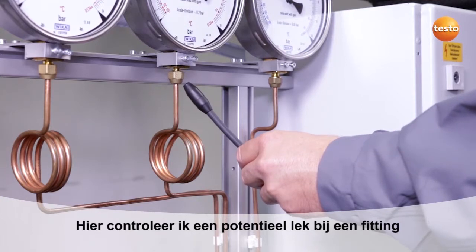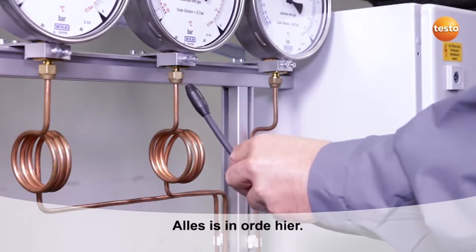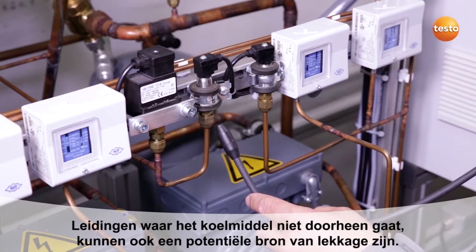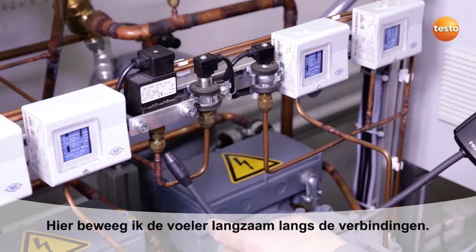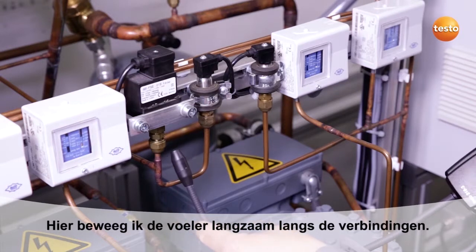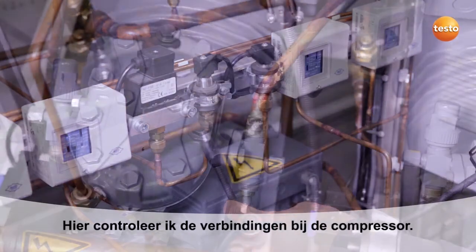Here I am checking a potential leak site, a flare fitting. Everything is okay here. Pipes which don't have refrigerant flowing through them permanently are also a potential source of leaks. Here again, I move the sensor slowly and uniformly past the flare fittings. Here too, everything is tight.